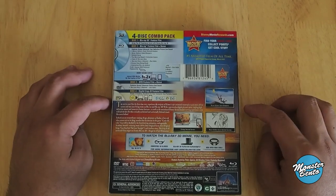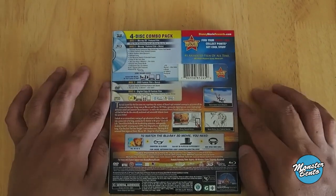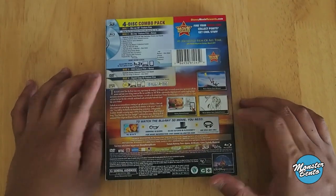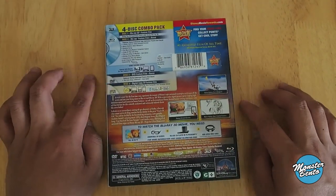Of course you get a Disney Movie Rewards Code. And here is a little checklist of what you need to have to watch it on Blu-ray 3D. And right below it, this little bar has the text specs for each disc.